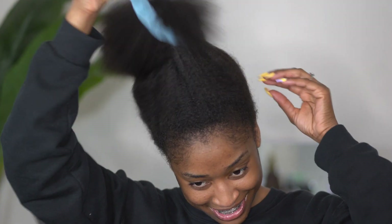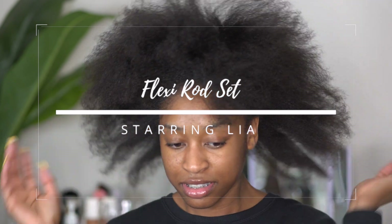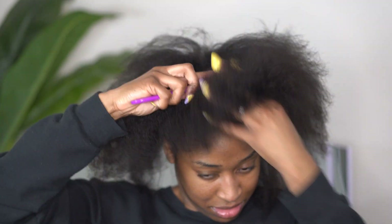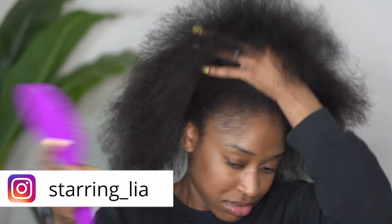Hey y'all, welcome back to my channel. In today's video I am going to be showing you this flexi rod set that I did on my blown out hair. As you all saw in the previous video, I went ahead and gave myself a good old trim, and I slept with my hair in this ponytail overnight.